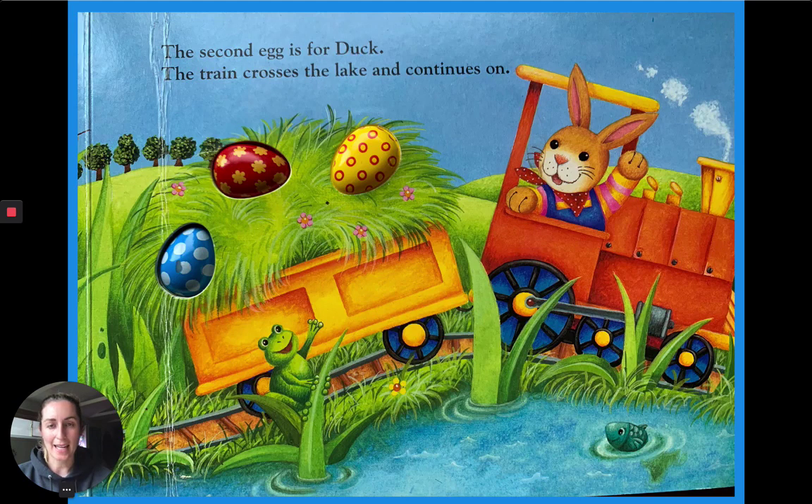The second egg is for Duck. The train crosses the lake and continues on. How many Easter eggs are left on the train? Count them with me. One, two, three.